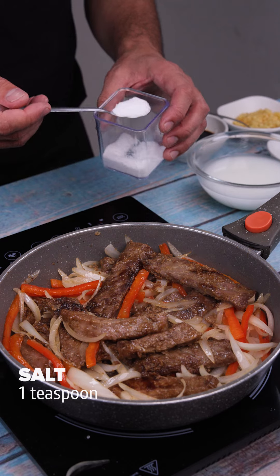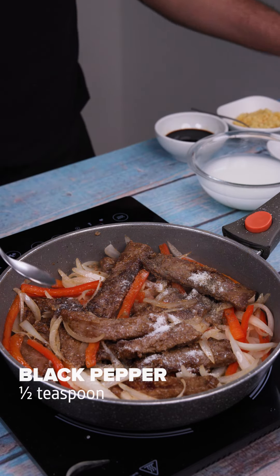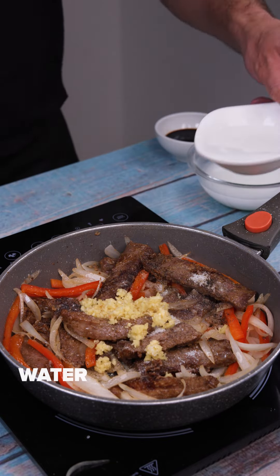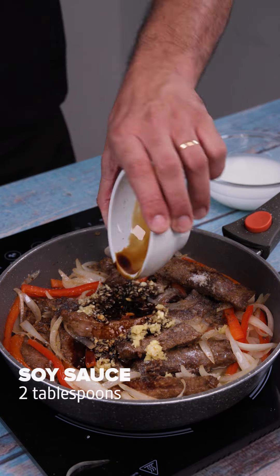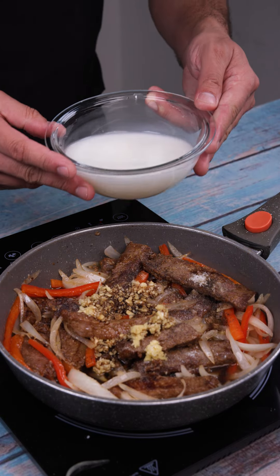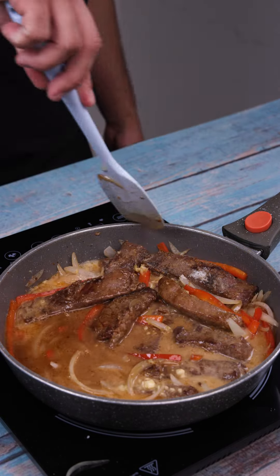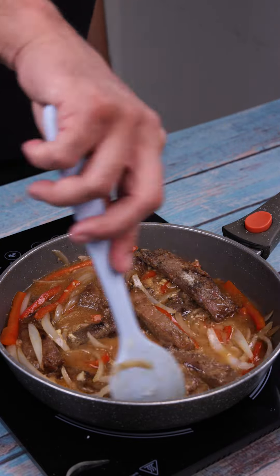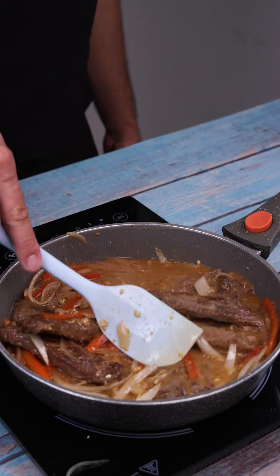I'll add 1 teaspoon of salt, half teaspoon of black pepper, 3 garlic cloves, just a little water, 2 tablespoons of soy sauce, and the cornstarch we mixed with the water earlier, and we'll mix everything together while our meat cooks. And just look at how it's turning out — you can see that it's already very soft and juicy. It makes you want to taste it now. The smell is incredible.